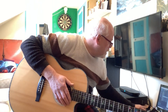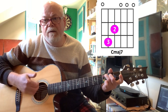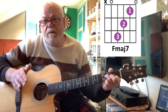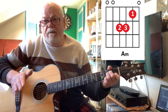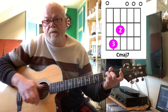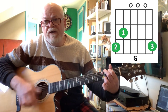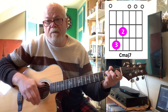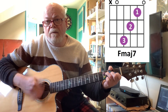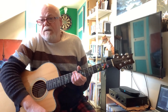So what I'll do is I'll put a little backing track on and play along to it, and then you can see how the whole thing fits together. So: C major 7, F major 7, E minor 7, and G, D minor, C major 7, F major 7, E minor 7, G. And that is it for the whole song. That's the rhythm for the whole song.